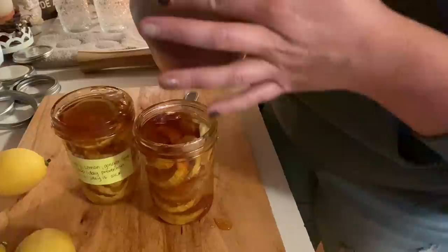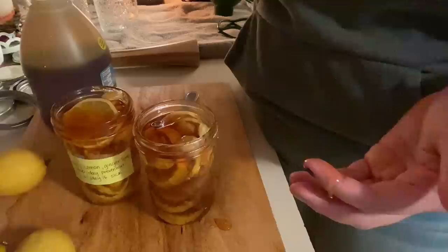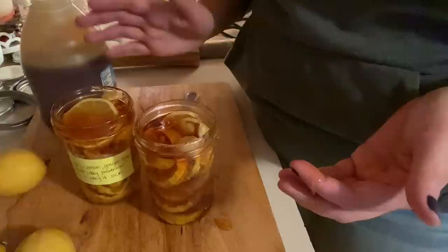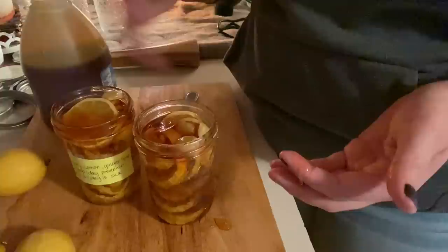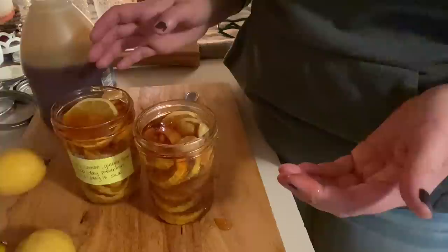Once I'm done with the honey I'll clean up and put lids on — these go in your refrigerator and you can start consuming them immediately. The longer they sit the better it gets. As you run low on honey you can always add more, stir it up, and let it sit — this will last you all winter in the fridge. Keep an eye on it and make sure everything stays covered with honey so nothing starts to mold. I've never had it mold. If you do see mold, throw it out — don't risk it.